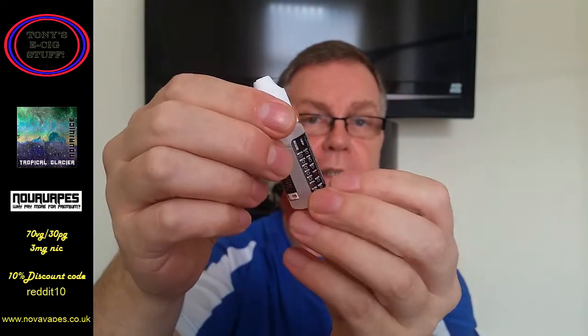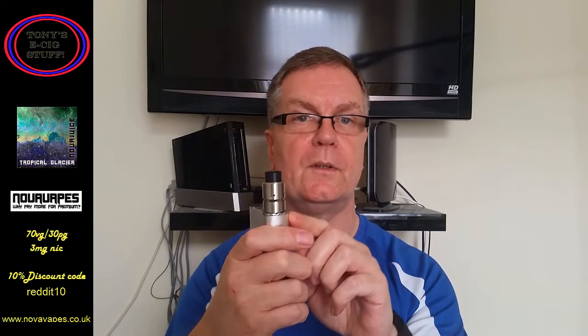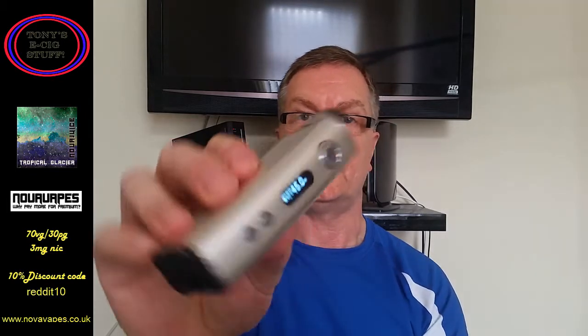It's 70 VG 30 PG, 3 milligram nicotine. As always I've pre-juiced a device — the Velocity RDA2 Glow on the iStick 100s — and I'm going to be vaping it at 45 watts. It's a 0.41 dual Clapton coil.